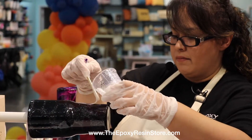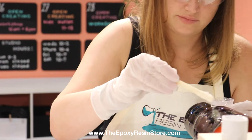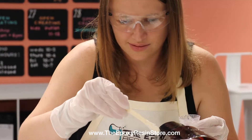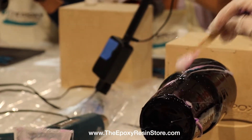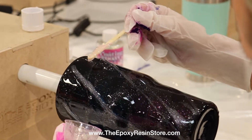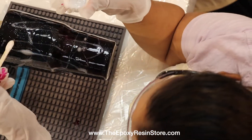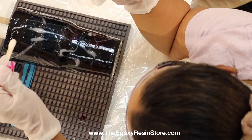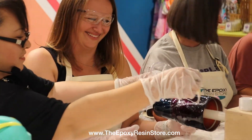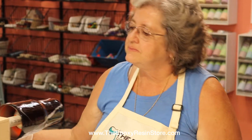Little by little, make lines going in the direction the cup is moving so it's easier. Take your time and keep adding white to those lines — try not to add too much. Just trust the process; at first it does not look pretty. We're going to come one by one, put some heat to it, and then you will see it come alive.